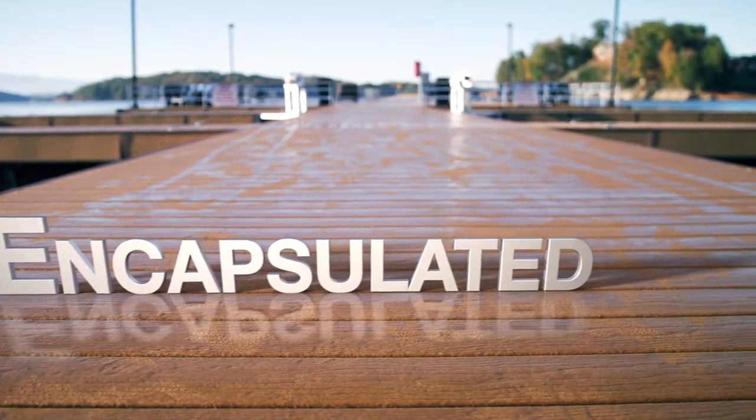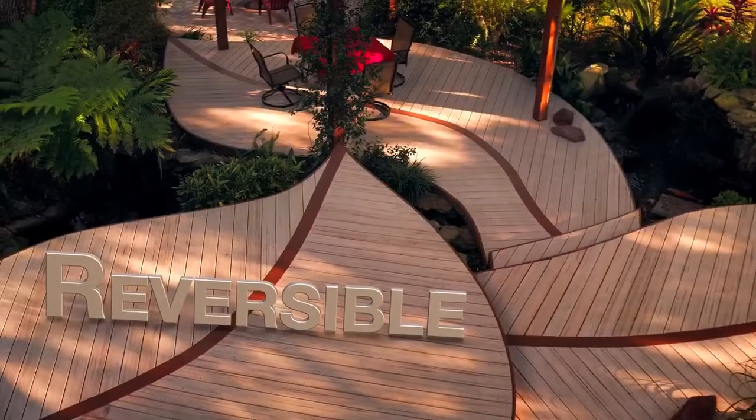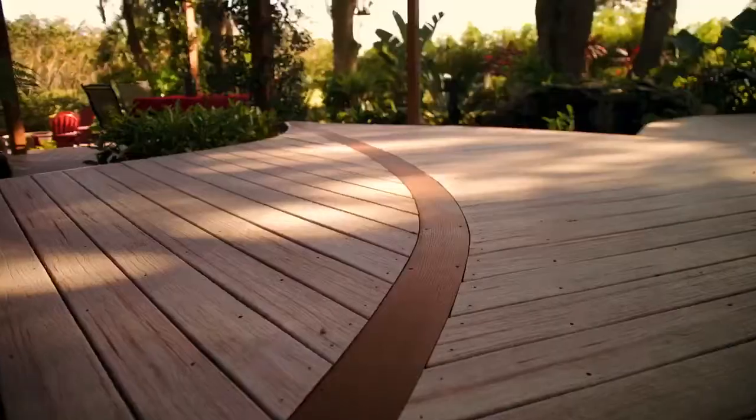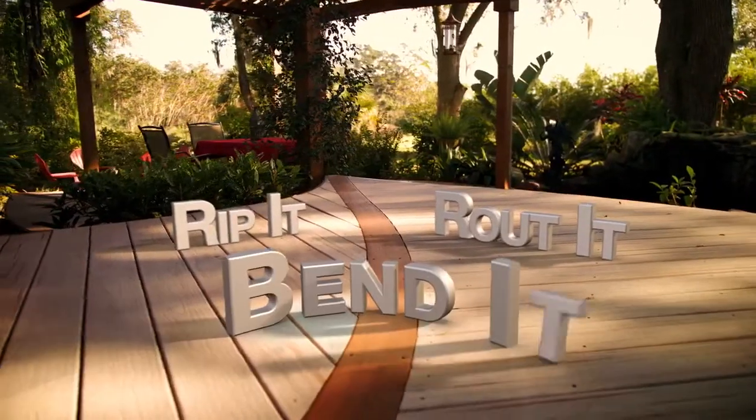Our encapsulated wood plastic composite boards feature a natural wood grain texture on both sides, which gives you the workability of wood combined with modern technology, meaning you can rip it, route it, and bend it with ease.